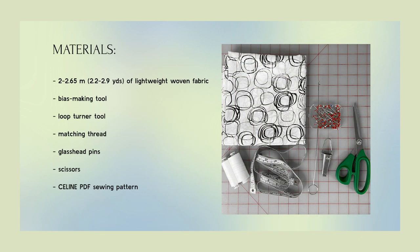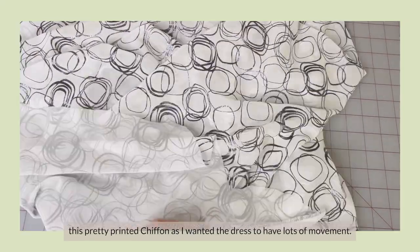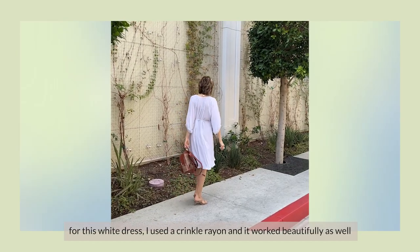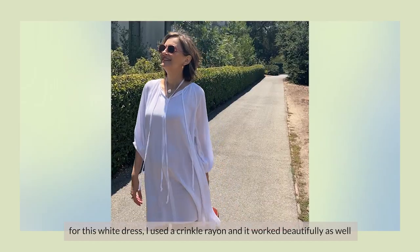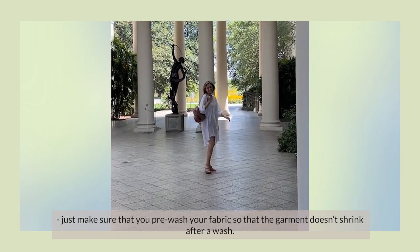Here are the materials that you'll need. For the dress that I'll be showing you how to make in this tutorial, I chose this really pretty printed chiffon as I wanted it to have lots of movement. For this white dress, I actually used a crinkle rayon and it worked beautifully as well. Just make sure that you pre-wash your fabric so that the garment won't shrink after you wash it.